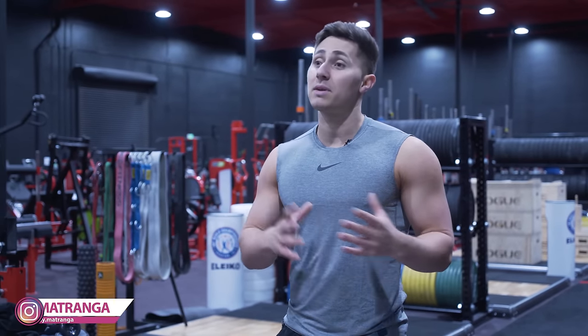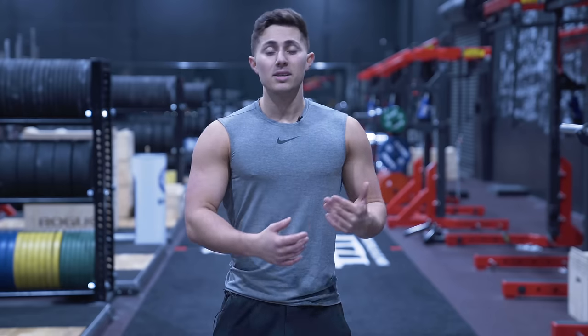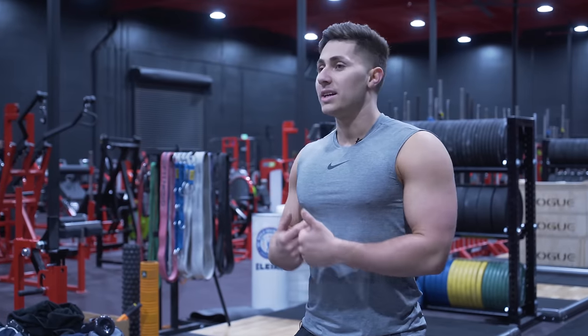What's up guys? This is Danny Matrango with Mind Pump TV. Today I'm super excited to share some of my favorite tips and tricks that I picked up along the way in my years of training — stuff that's really helped me and my clients see success and progression inside and outside the gym. Let's get into it.